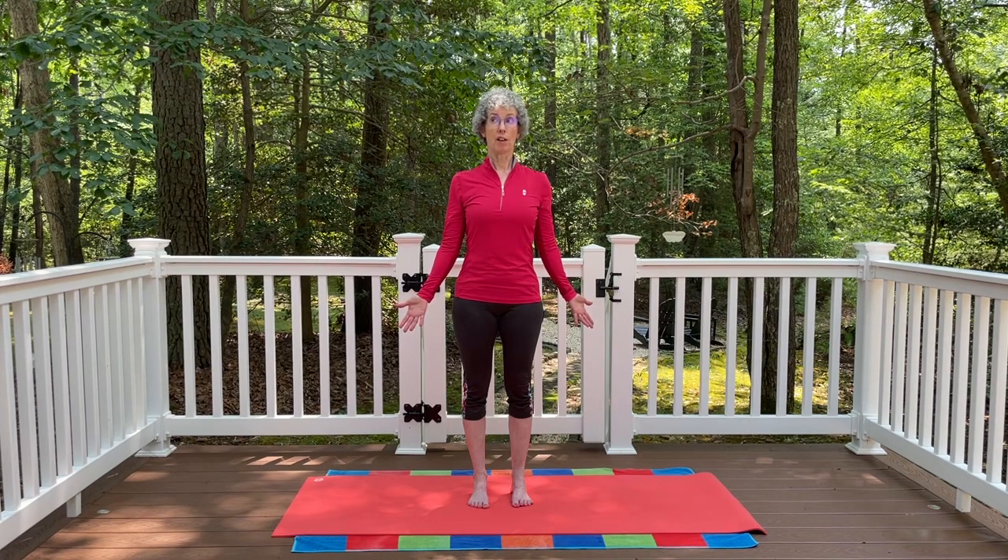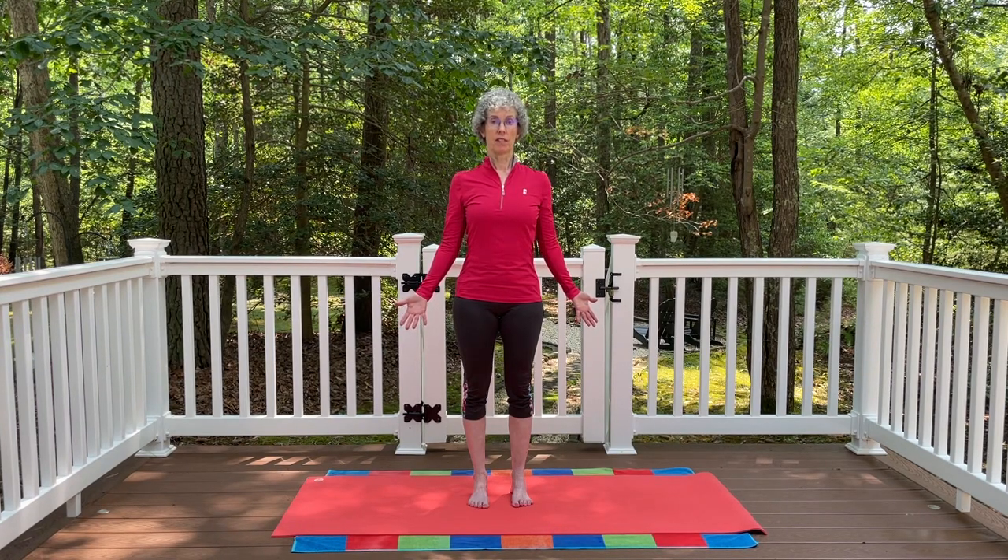See if you can imagine that as you inhale, the breath moves all the way up the front of the body, and as you exhale, the breath moves down the back of the body. Keep that flow going with your breath. This is our basic posture — mountain pose.